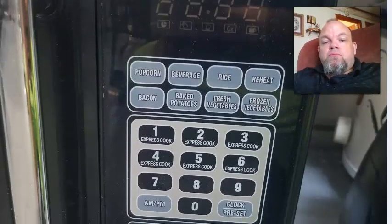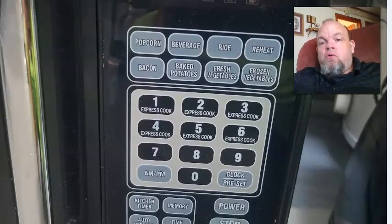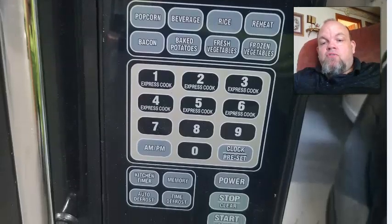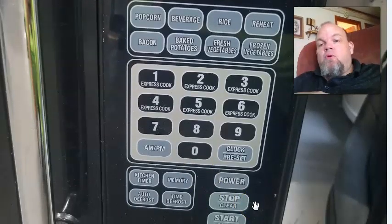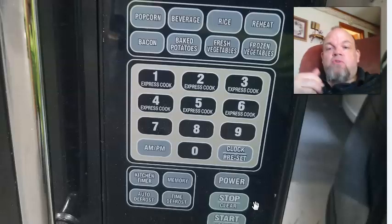Now, of course, to turn the Child Lock off, the only thing you have to do is simply hold the Stop Clear button for three seconds as well, and then it will go back to the time, and then you should all be set. Thank you so much for watching. Make sure you subscribe.